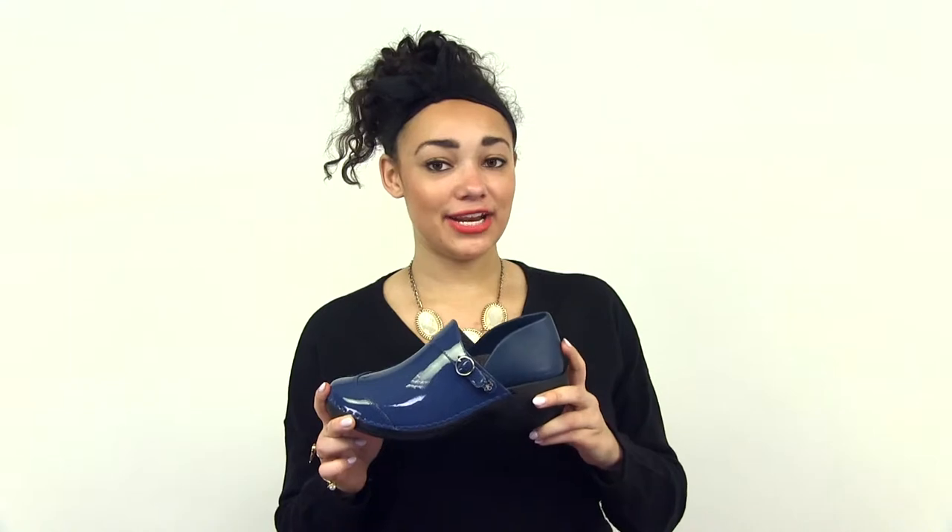This is the Rocky For Your Soul Women's Leather Clog. It's actually three shoes in one. There's an innovative three-part system that lets you create a new look. Each clog comes with two footbeds and a strap.